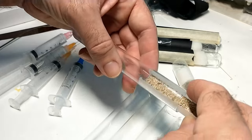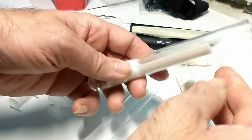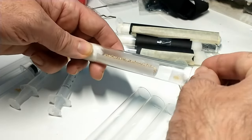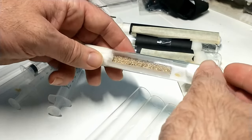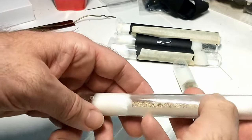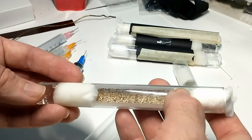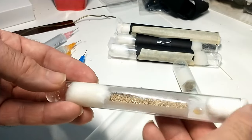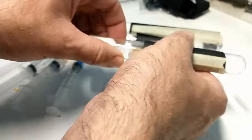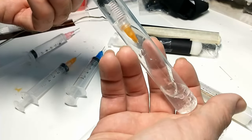Then we grab the insert with the queen on it and insert it into the new test tube. Then we take the cotton ball with the feeder on it and insert that in. I usually keep — as you can see — black construction paper. I make a tube and put that over the top of it.